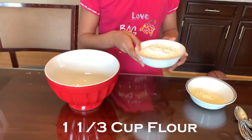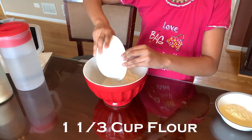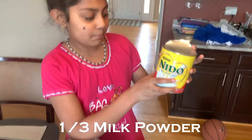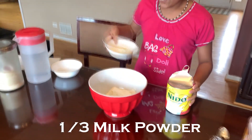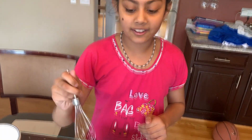First, we need 1 and 1/3 cup of flour. 1/3 cup of nonfat milk powder. Now, we can mix.